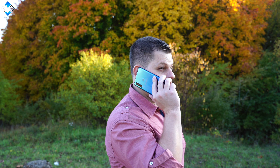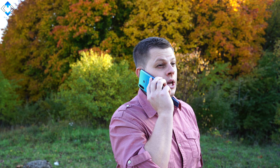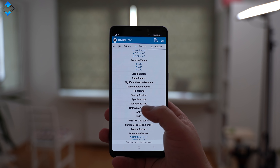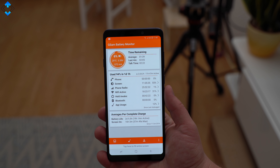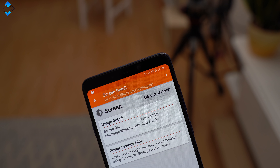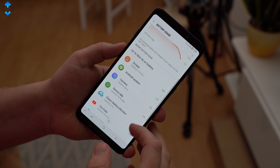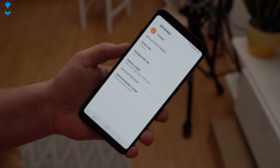As expected from a premium mid-ranger, the call quality and signal reception have been great all the time, and other connectivity options like GPS work absolutely fine. The phone has NFC, Bluetooth 5 and plenty of sensors. Battery life has been really good — my record screen-on time was about 11 hours, which is a very good result. On average, you should easily get over 8 hours of SOT. The phone supports fast charging and it takes about 1.5 hours to fully charge the phone with the supplied fast charger.